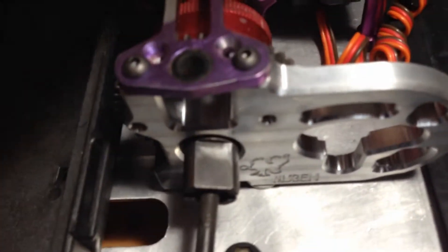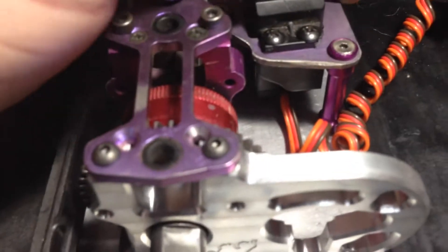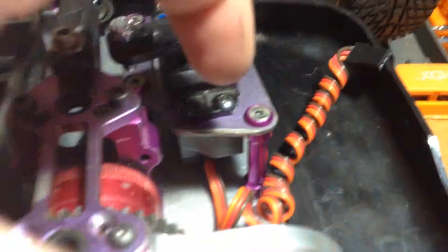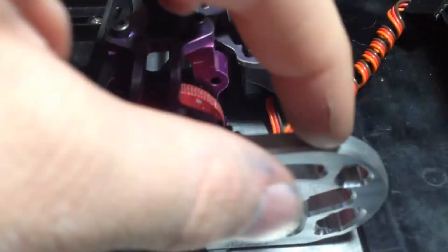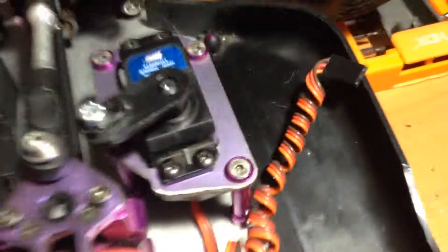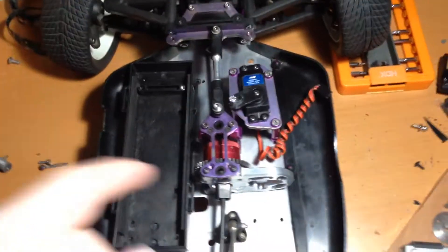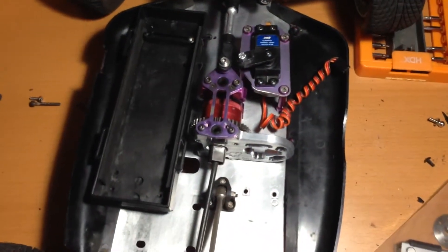It can move freely, and that's not what they're supposed to do. I took the radio tray — I think it's titanium — and there's supposed to be a second servo right here. I took the tray out and ground it down so it only fits a steering servo instead of the gas servo.